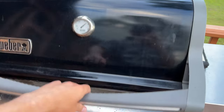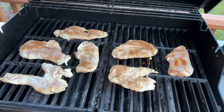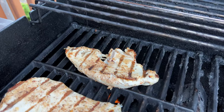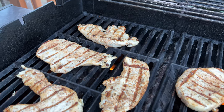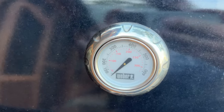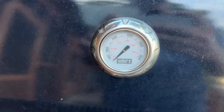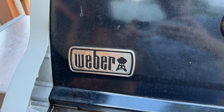You can see we're cooking some chicken breasts on here and it did a great job — you get those perfect grilling lines. It got up to temperature pretty quickly and did a great job cooking overall. It also has a thermometer and temperature gauge on the outside of the hood, which is helpful for maintaining a proper cooking temperature.